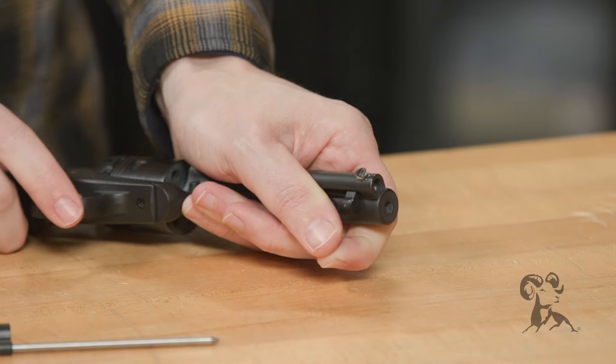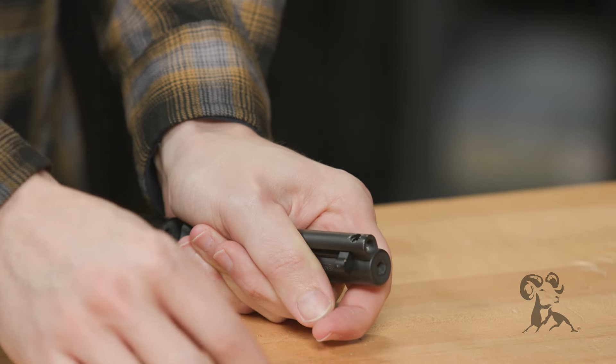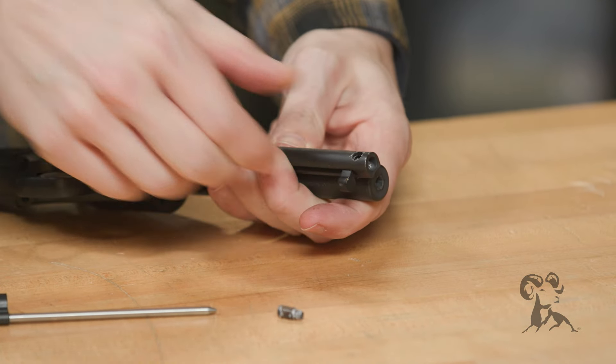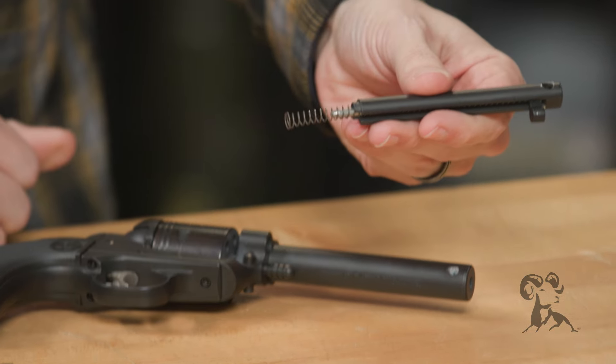Hold it tight to the barrel. I'm just going to pull that screw the rest of the way out — look at all that Loctite on there. Now we can just remove our ejector rod, housing, and spring — it all comes off just like that.